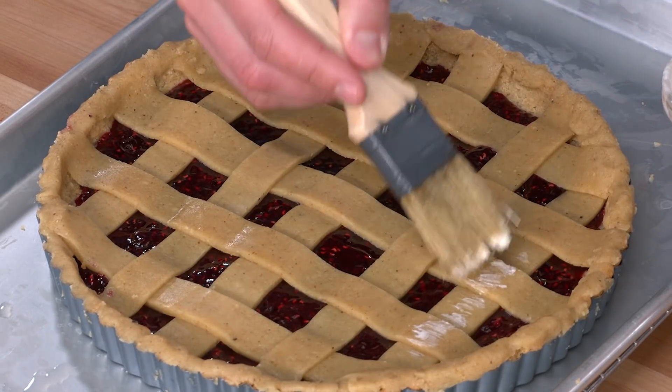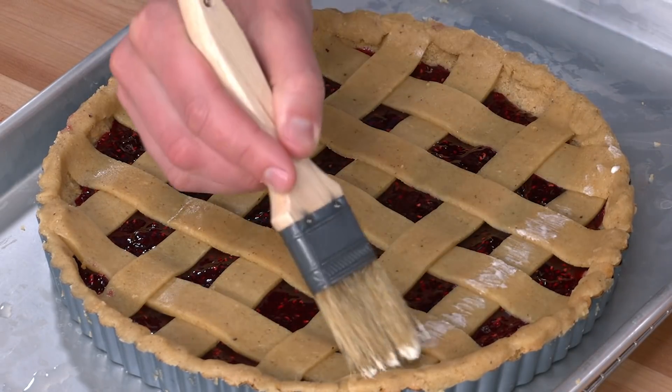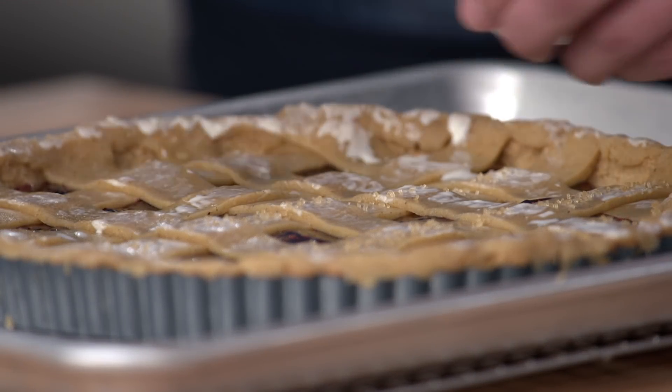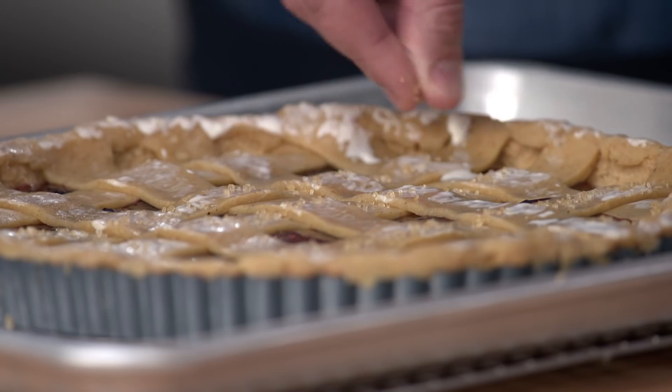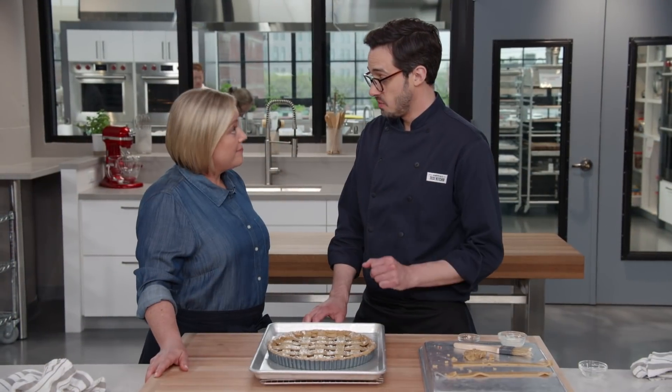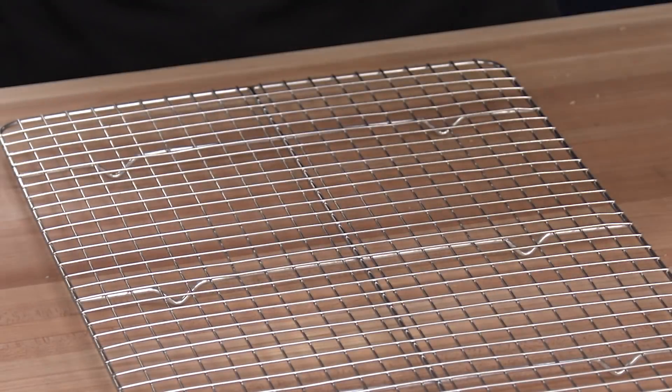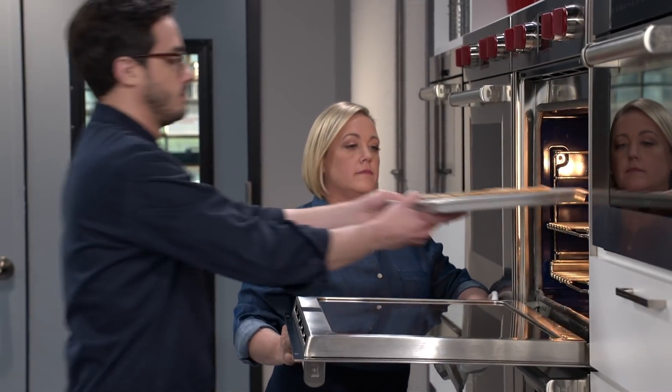The final flourish before this goes into the oven: paint on about a tablespoon of heavy cream, then sprinkle one and a half teaspoons of demerara sugar just over the lattice to give it some nice crunch and sweetness. Now it's time to bake — back into our 350-degree oven on the middle rack for about 40 to 45 minutes, looking for nicely bubbling filling and golden brown edges.